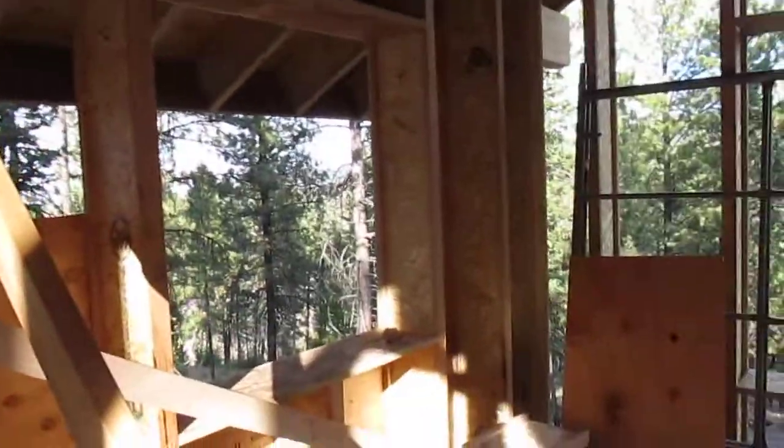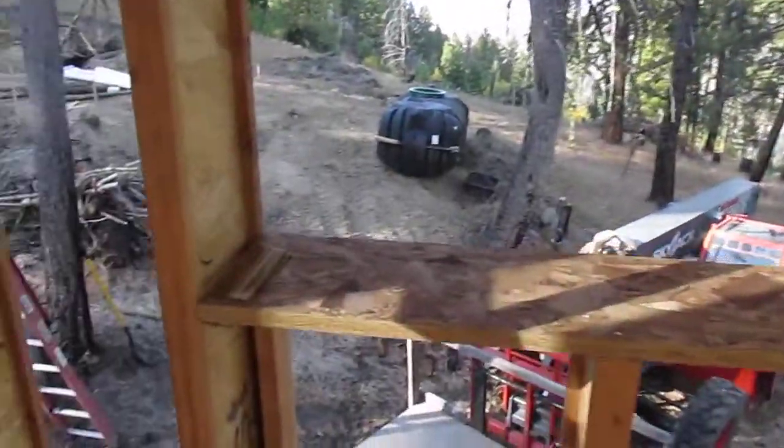Hi guys, I'm up at Damien Germano's place. We're building his house using iJoist for studs. I want to show you some details.